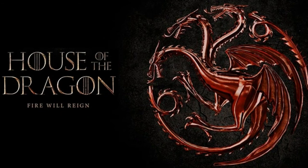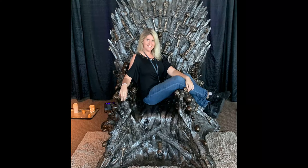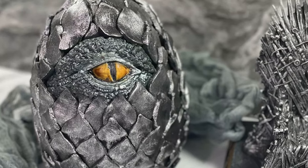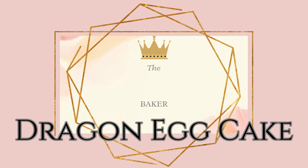Hey everybody, it's Lauren here at The Princess Baker. I am so excited because less than a few weeks away is the new Game of Thrones prequel, House of Dragons. I am a huge Game of Thrones fan — I've dressed as Khaleesi for Halloween, made myself a Game of Thrones birthday cake, and made myself at home on the Iron Throne, as any princess should. To celebrate the launch, I've made this awesome hatching dragon egg cake. You want to see how it's done? Come bake with me!